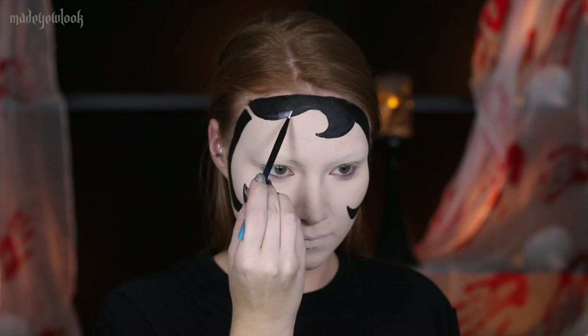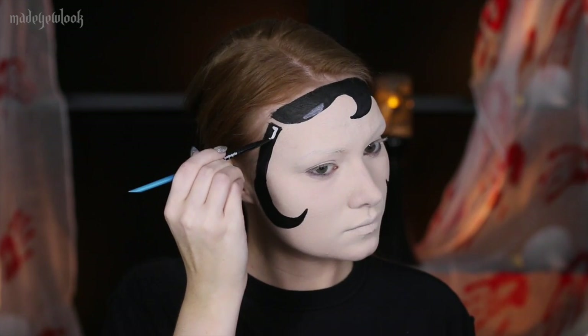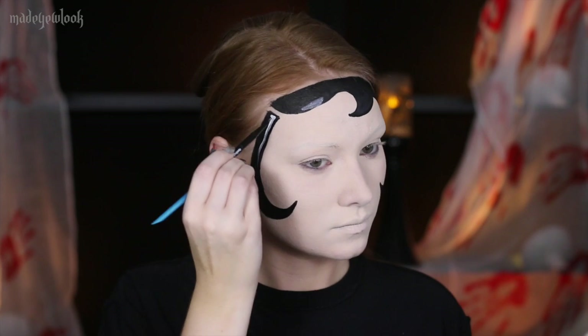Using white body paint or liner, go ahead and highlight your hair. Also try to blend those shines more into the black, because you're going to want to highlight using a brighter white as well.